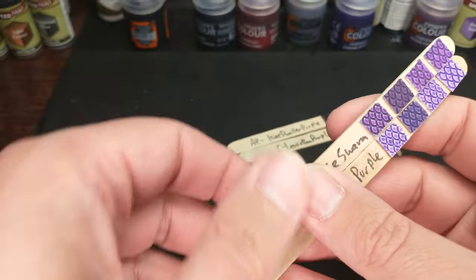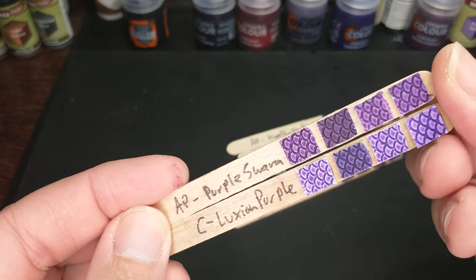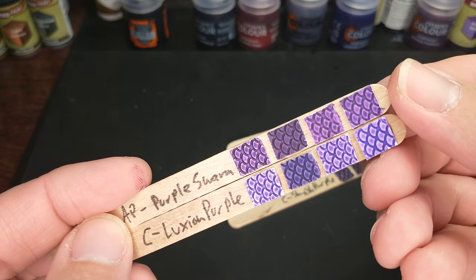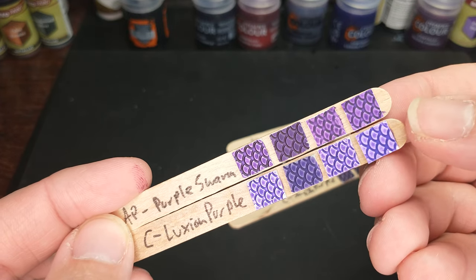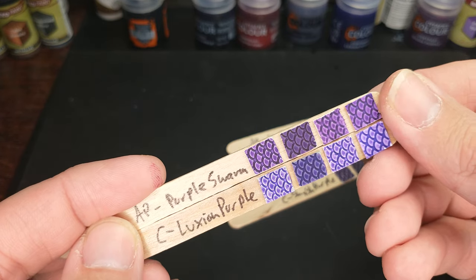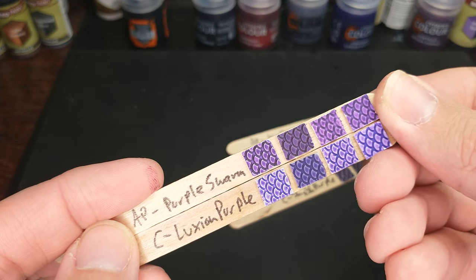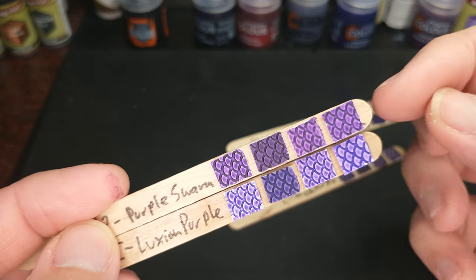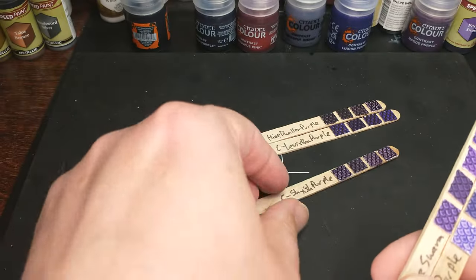Let's check out the Luxian Purple and the Army Painter Purple Swarm. Still maybe a little more blue on the Luxian. The Army Painter Purple Swarm looks real nice — it says it's a vivid purple, and definitely vivid, definitely purple. Loving that color. I'm a fan.